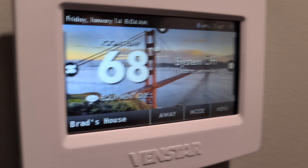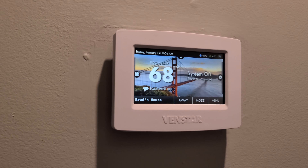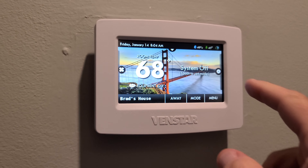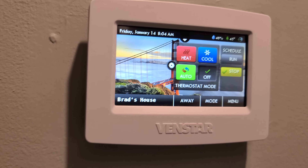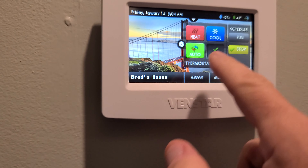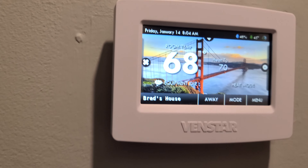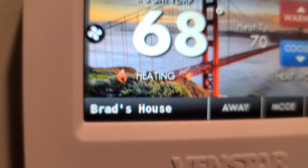Taking a look at the Venstar T7900 thermostat actually installed on the wall. This thermostat is all electronic and has a color display. It appears to be a capacitance screen, which is a little less sensitive to touch. To turn on heat or cool, you just press the little star. It's 68 degrees in the house right now, so we can turn on heat. It's already set to heat to 70 — and now it says heating.